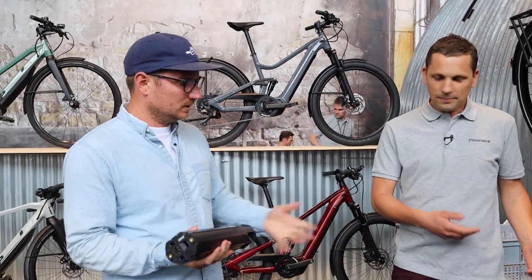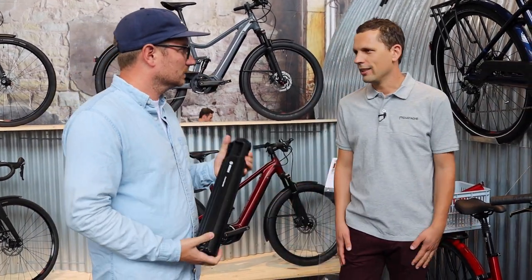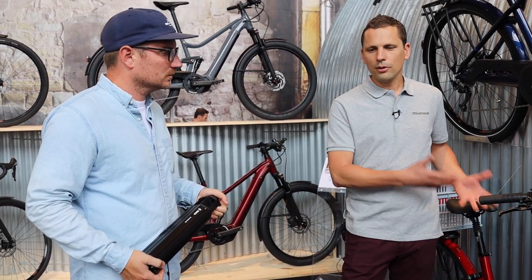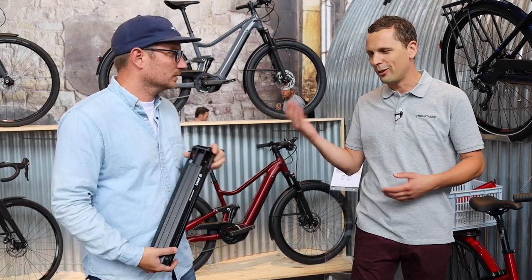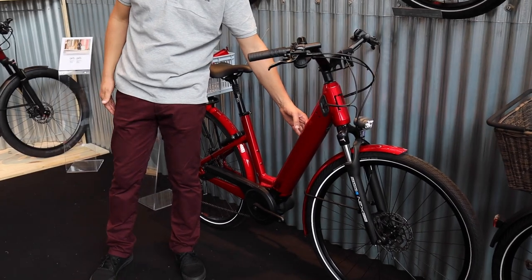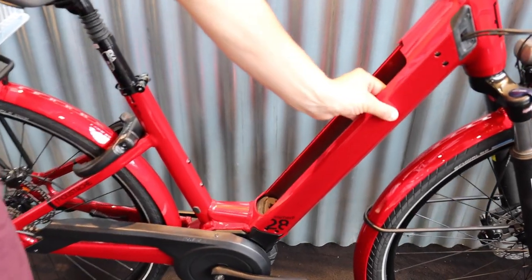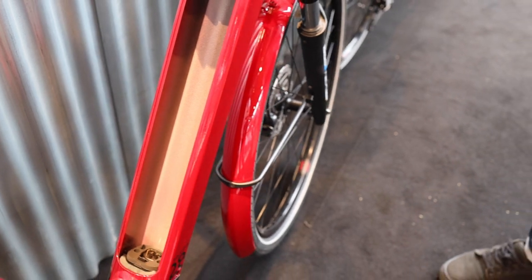The Samedi 28 open frame is a completely new concept. The idea was to have an open frame that is still a true Mustache — very strong, stiff, and rigid, one that won't flex while riding. We're also using this frame platform for MTB applications, so we need something really strong. What we did was create a three-cavity tube: the main cavity is for the battery only, and then you have two trapezoidal cavities that give the frame its stiffness and strength — essentially a double wall inside.